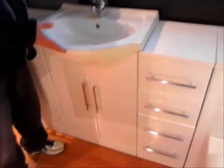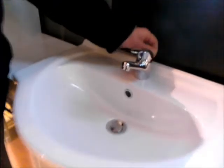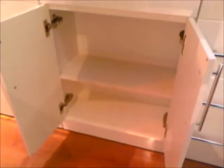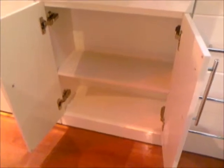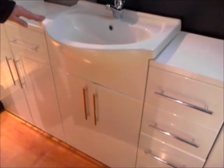Moving along to the basin unit — as mentioned, the projection there is 440. We have a mixer tap here with a pop-up waste and a good sized basin. We also have on the doors quick release hinges. We also have a storage facility in there with a plumbing void at the back to assist with the fitting of the plumbing. All the doors are soft close.